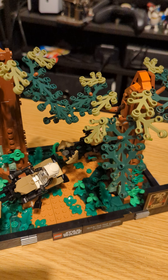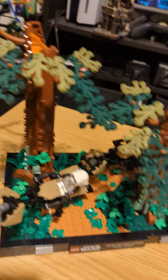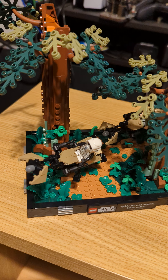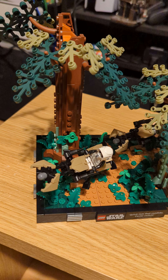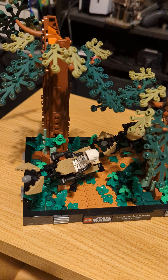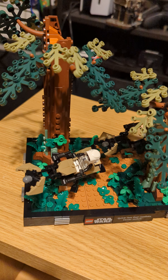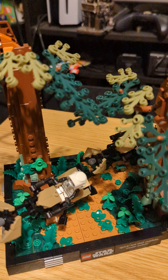So this is the Endor speeder chase that happened in Return of the Jedi. This is one of the Lego diorama sets. Now they are two years old, so in this series of videos there are going to be some much older Lego sets and also some new ones. As collections come out that I'm buying, I will try and do videos and keep up, but it's a question of whether I have the time to build the sets quickly enough. Definitely keep an eye out. I usually do a mini video on Instagram as well, tagged through to the YouTube channel for the full review. So without further ado, let's get into this.